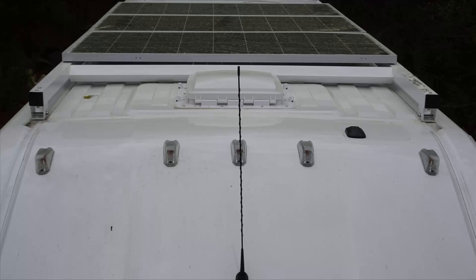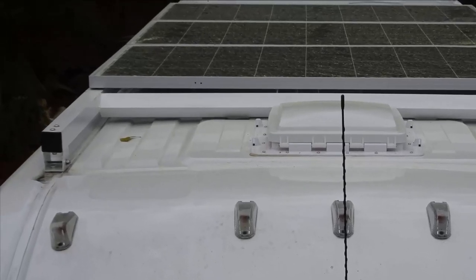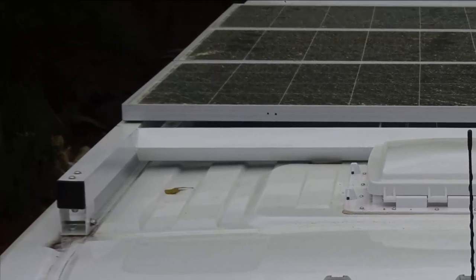We bent a slight curve in the front crossmember, which now looks like this. As mentioned earlier, we placed the front crossbar at a 45 degree angle so it would deflect the wind better than having a flat bar being buffeted by the wind. The roof rack rails were bolted to each bracket with two bolts — notice we used stainless steel bolts.